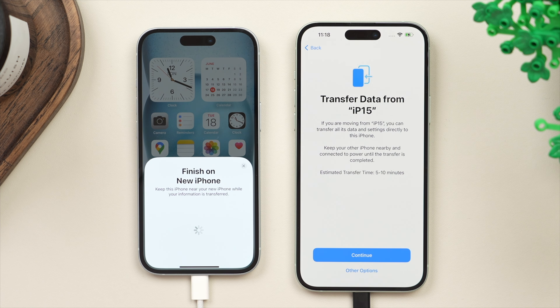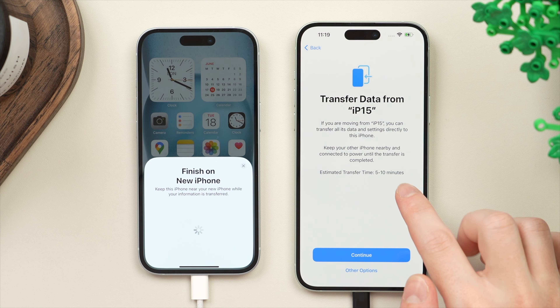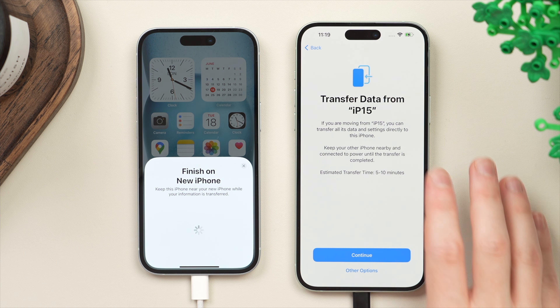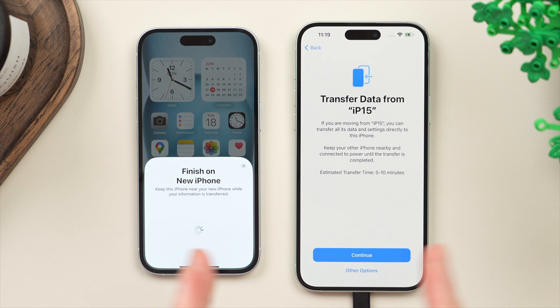This is the transfer screen. In this case we're going to be transferring all the data from the iPhone 15 — make sure that the name matches your old phone. Beneath that it will give you an ETA for roughly how long this transfer will take. Various factors determine how long it takes: your Wi-Fi speed and how much data you're transferring. By default it's going to transfer directly from the old phone to the new phone over Wi-Fi. However, if you tap on Other Options, you also have the option to restore from an iCloud backup.